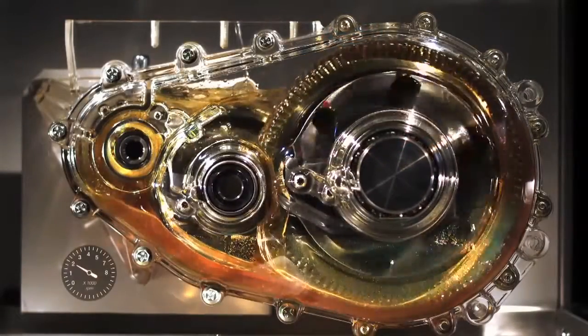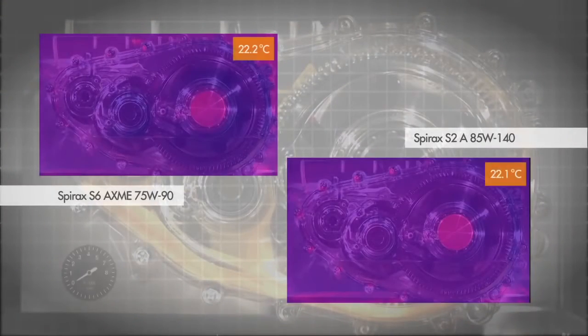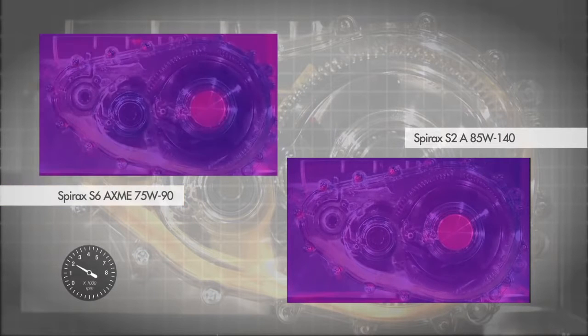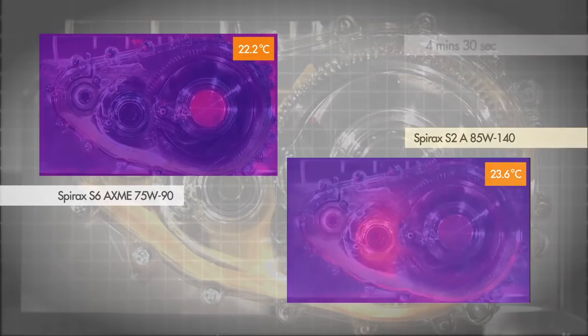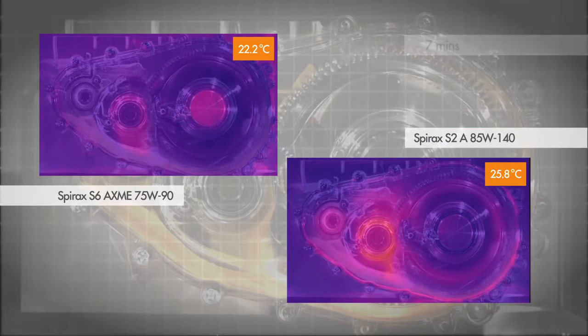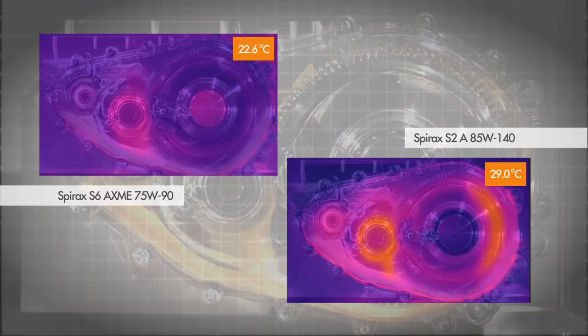The impact of viscosity grade is clearly seen in thermal imaging of the gearbox as it warms up. On the left, the demonstration gearbox is filled with Spirax S6 AXME 75W-90, and on the right, Spirax S2A 85W-140. For this demonstration, the lightly loaded gearbox is run at 2000 RPM for 50 minutes.